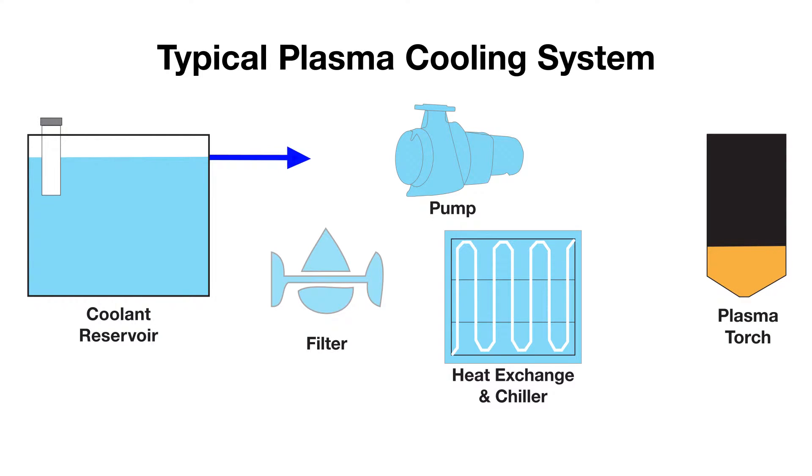The coolant may not be flowing through the system at the proper volume, allowing torch and consumable temperatures to rise above system limits. This could cause a complete system shutdown if left unchecked.